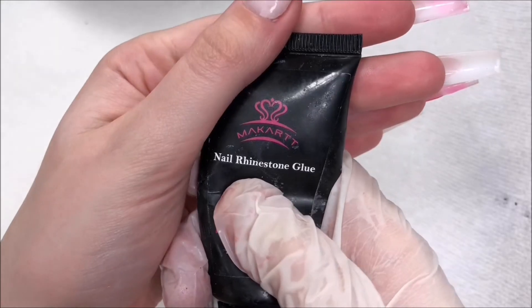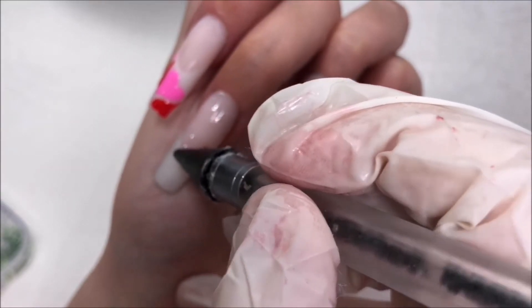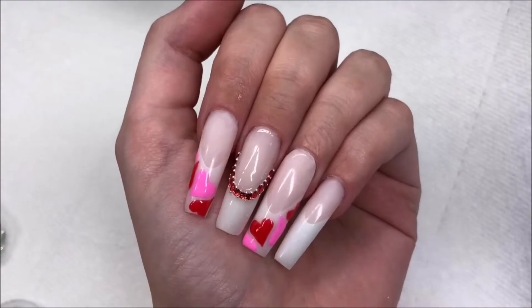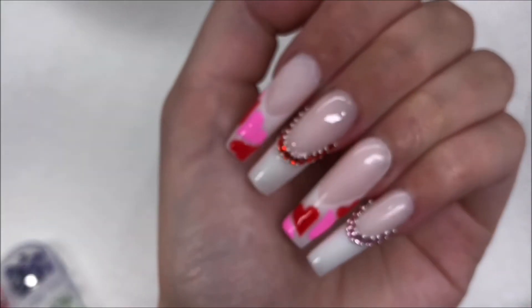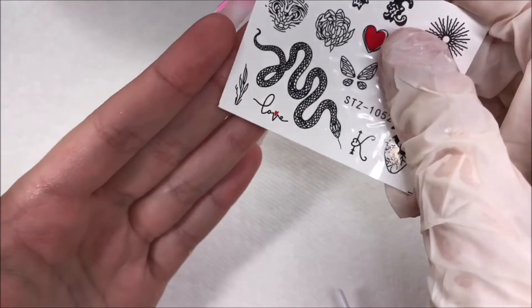Once we're done with that, I'm taking Modelones rhinestone gel and I'm going to add that to the middle and pinky nail. I'm taking some tiny red rhinestones and I'm also going to be adding some caviar beads as well. This part was a bit tedious so I did most of it off camera, adding in the pink ones now. I love how that looks with the caviar beads.